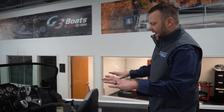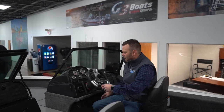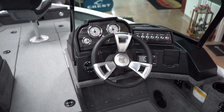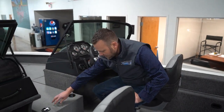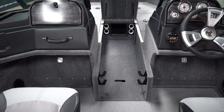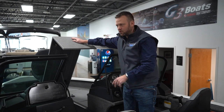Moving up forward to the dash, you're going to have your tilt wheel, your five gauge cluster from G3, your switch panel with the master power switch and horn. Underneath the console, we utilize that space with a little compartment for first aid kits or more tackle storage. And then you're going to have your casket style rod storage in the center for eight and a half foot rods. For the rods you're using that day, you've got your tubes on the side.